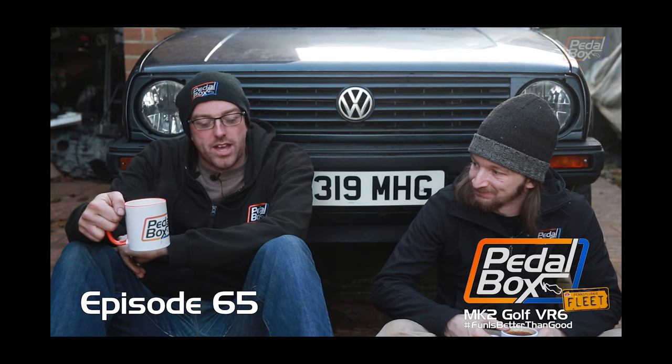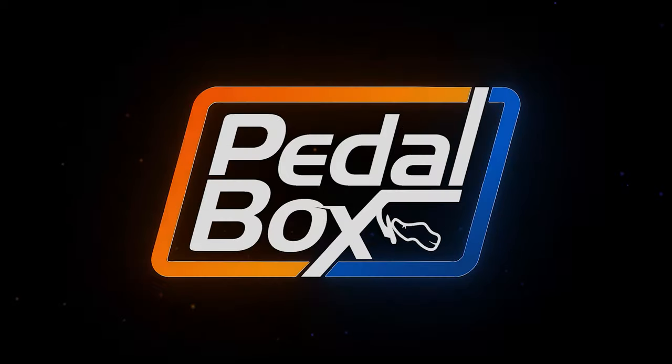Yeah, that could have gone better. The Mark II Golf wasn't my first foray into working on cars, but it very much was the first one into doing serious work on cars.